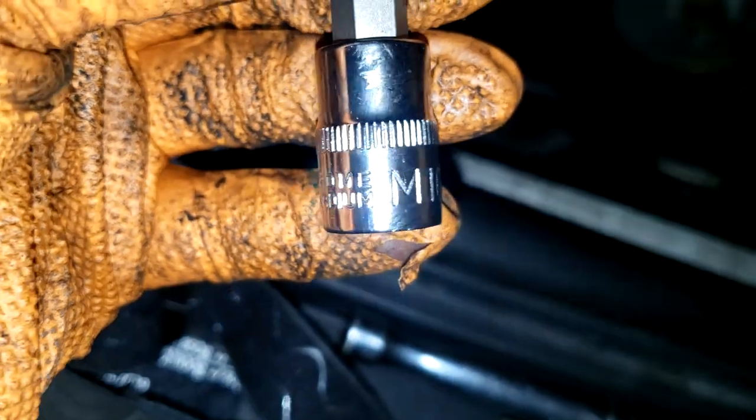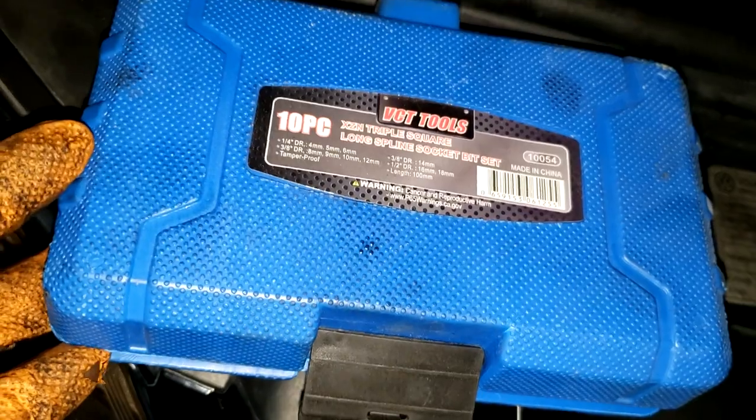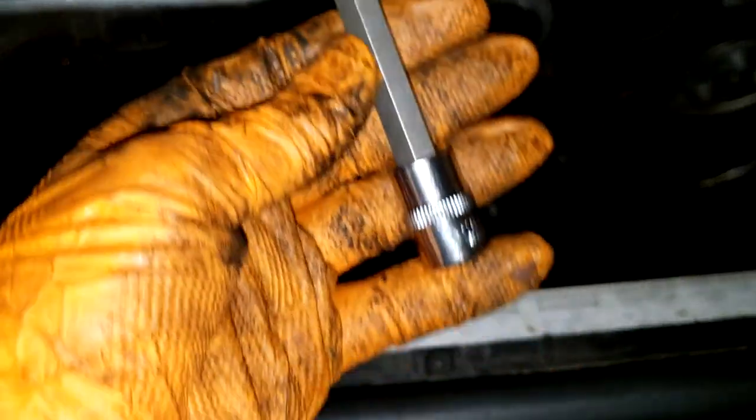Cracking these water pump bolts loose - I noticed this is the first special tool that you need for this job. It's an M10, and I got this kit off Amazon for pretty cheap. It's not expensive - I already had it before doing this job luckily.